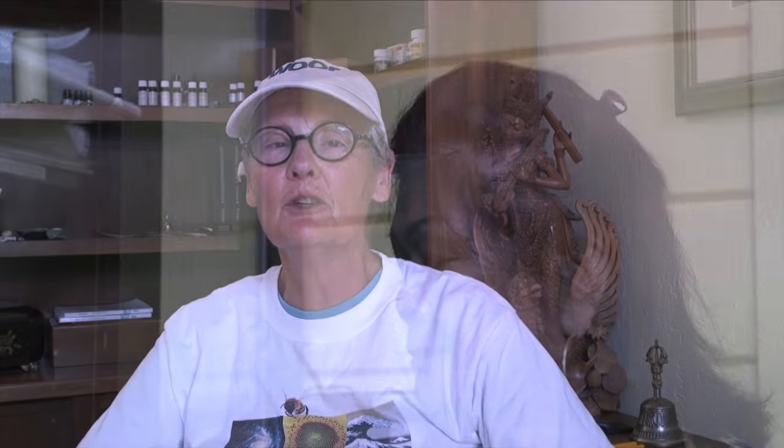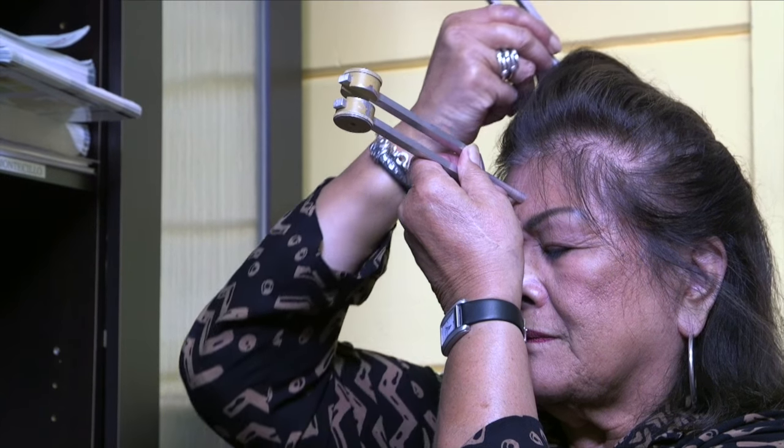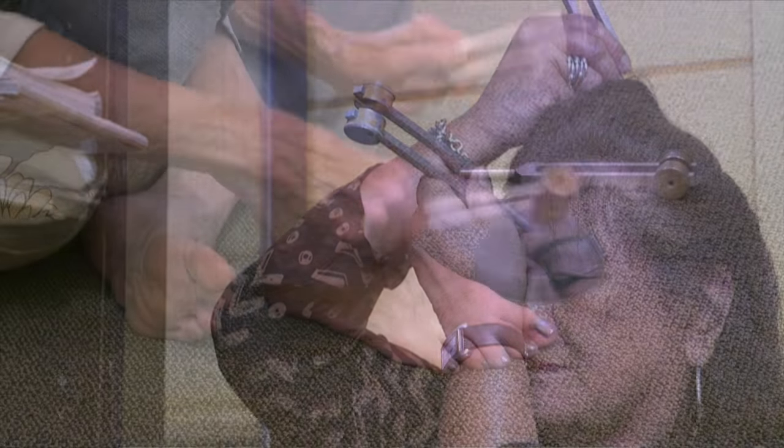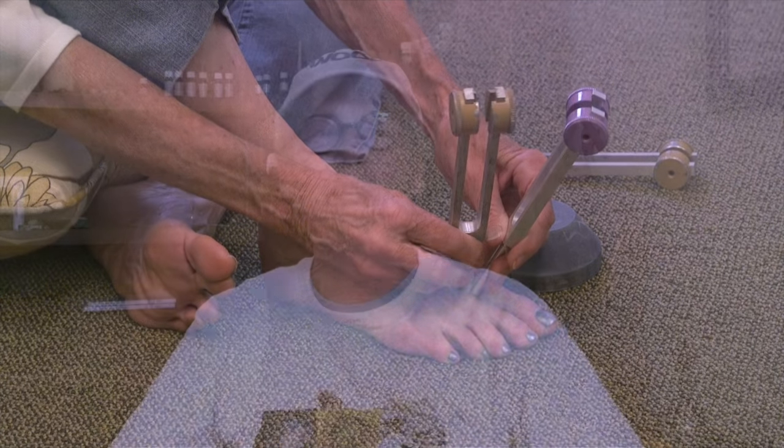Level 1 training gives you the whole basis for self-care. You could buy five or six forks and be able to take care of yourself at home. You could take care of your grandson who might have sprained an ankle playing Little League, sliding into base. You could treat your cat who is older and has a little arthritis in the spine.